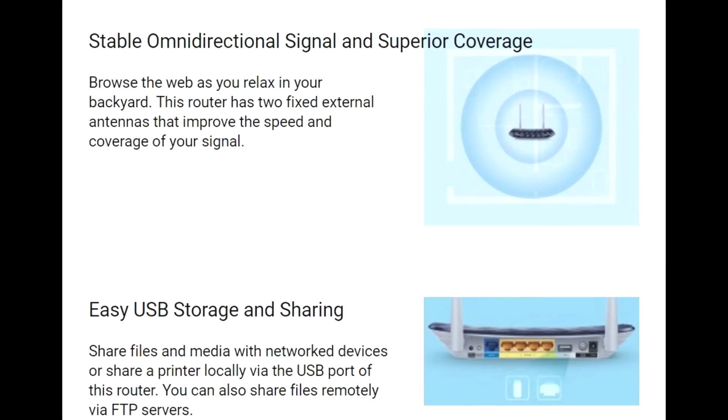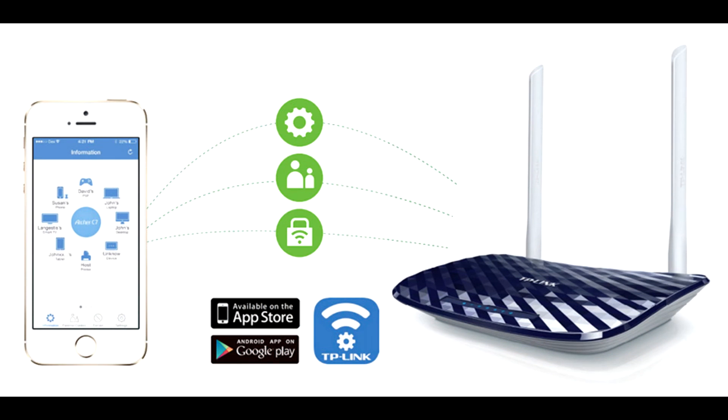Moving to the range, the router provides omni-directional stable coverage. You won't find lags even when using a device where there is low connection. It can easily cover a 2–3 BHK apartment if placed at a proper location.